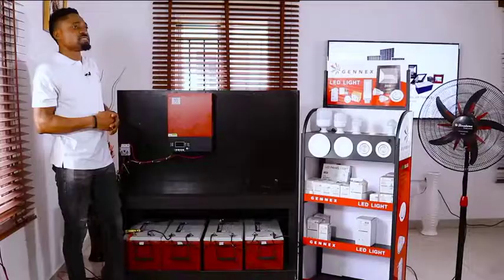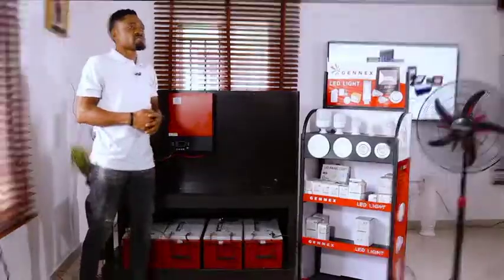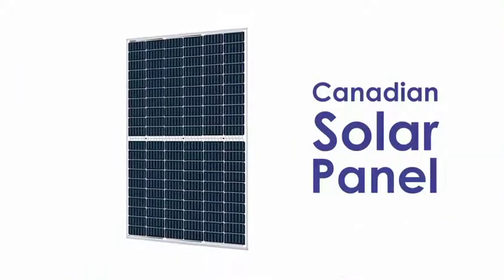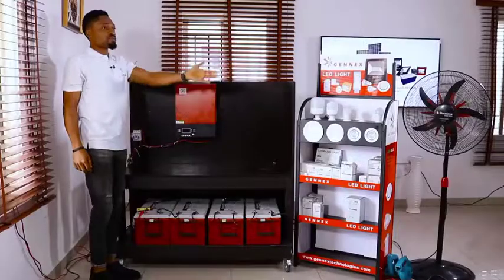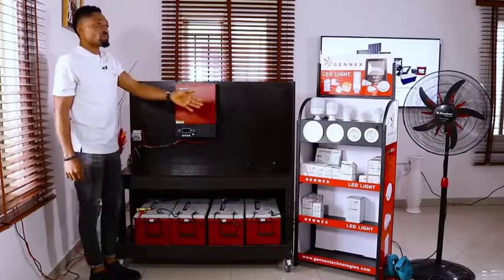I'm making use of a 355-watt solar panel, eight units in series, to supply outputs to my load — which is the lighting point, the fan, and the air blower of about 700 watts.